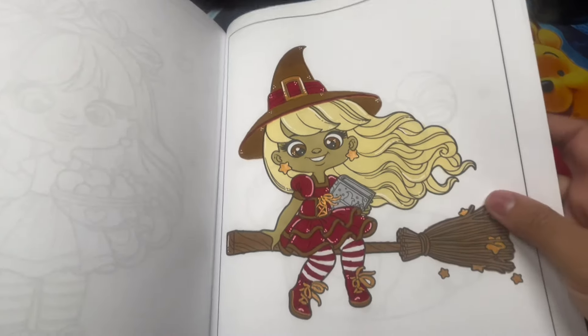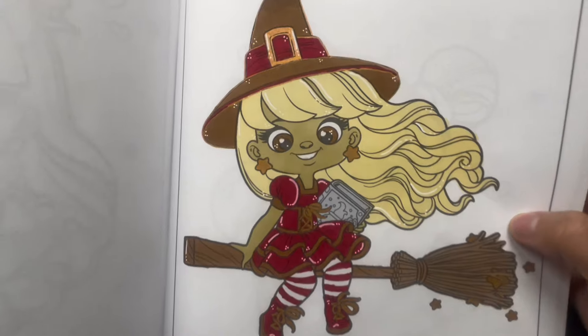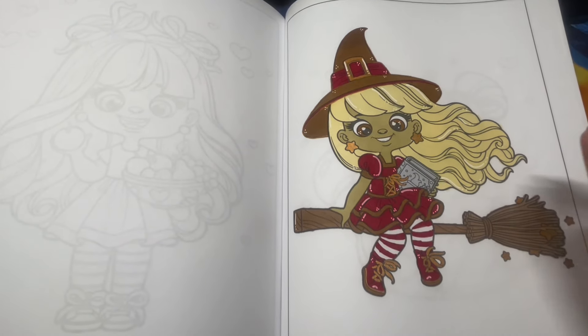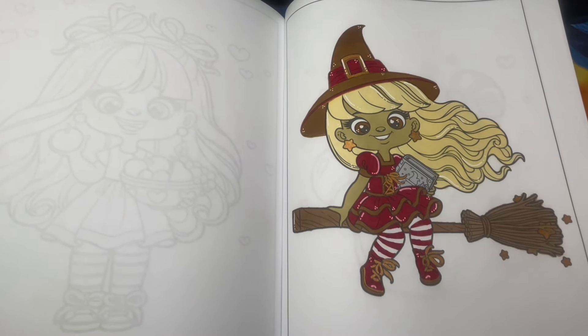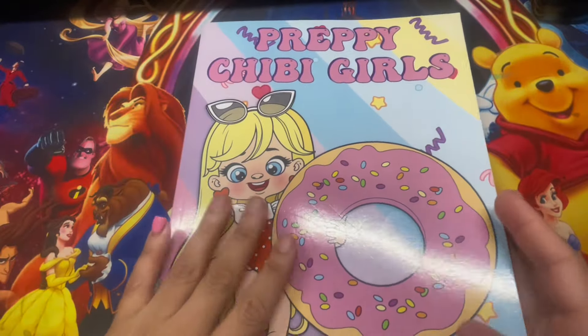Moving on to Preppy Chibi Girls - another book project. This is the page we tackled this month. I kept mine very simple with a little metallic on her lace shoes, outfit, and hat. This was a Buddy Color with Quirky Girls World on Instagram. She did an amazing job - I love how she always creates something in the background. She comes out with a very unique style.